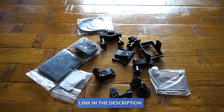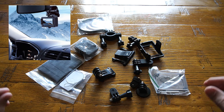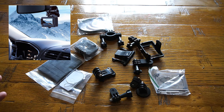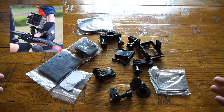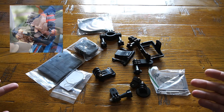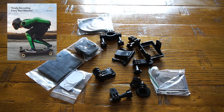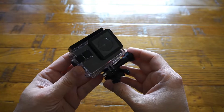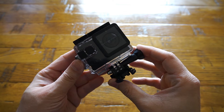You also get all these different types of fittings which will help you use this action camera in every different application. I've put all the information on screen so you can see how these fittings let you mount the camera on your bike, helmet, skateboard, and many more places.